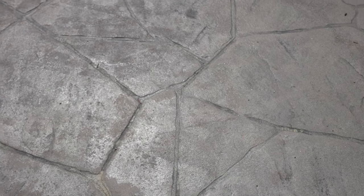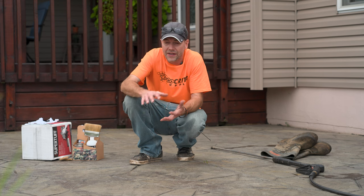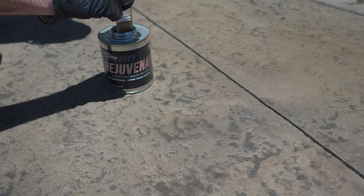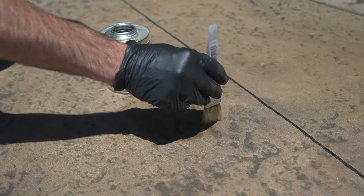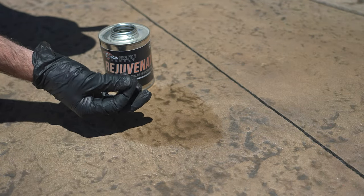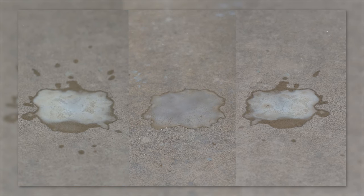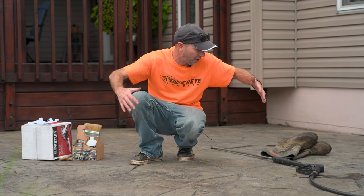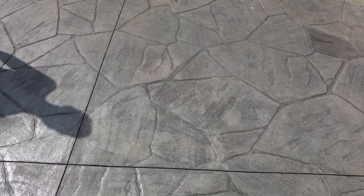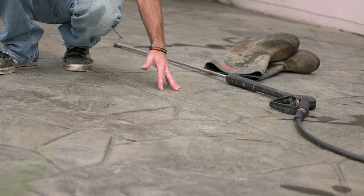Now that I'm up on this slab I can definitely see the buildup, but if you don't know what to look for, doing the test first is such a good idea. In some cases maybe there isn't any sealer and Rejuvenator just isn't going to do you any good — this only works if there is sealer to react with. Right where I'm sitting there used to be a table or swing, and you can see this spot definitely looks different. I can literally feel the buildup of sealer here; as you get out to where the sun is beating on it constantly, there's way less sealer.